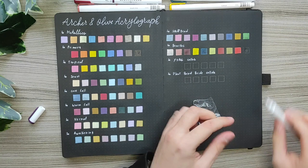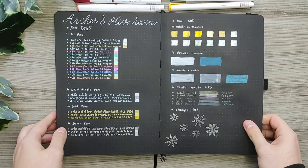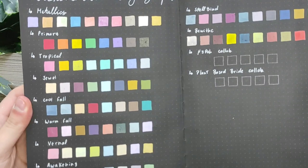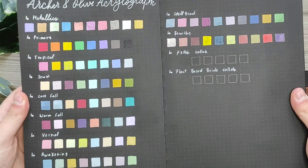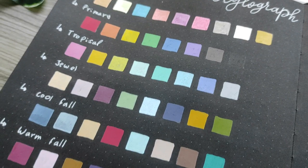Here I had a problem with my acrylograph where the ink wasn't coming out, so I switched the nibs that are included in the box set. In case you see trouble with your acrylographs, you always have the option to switch the nibs, which is amazing. I didn't include the Piper collab and the Plant Based Bright collab because I didn't get those acrylographs at the time. But this is my art journal acrylograph and black paper review.